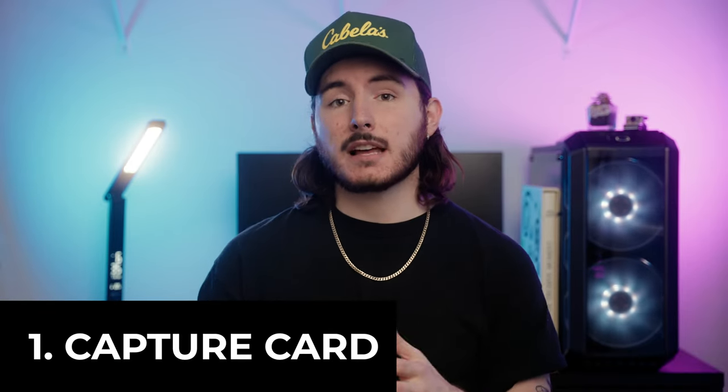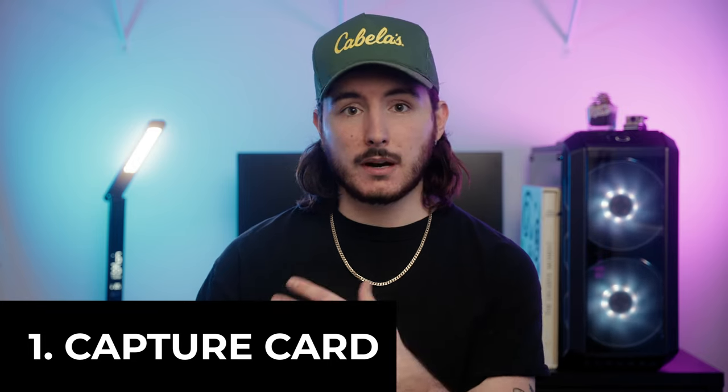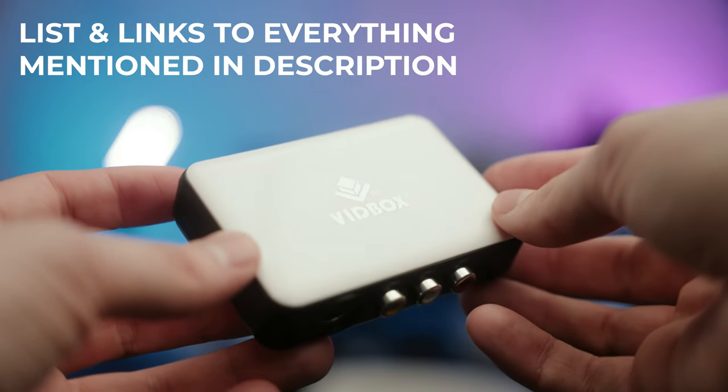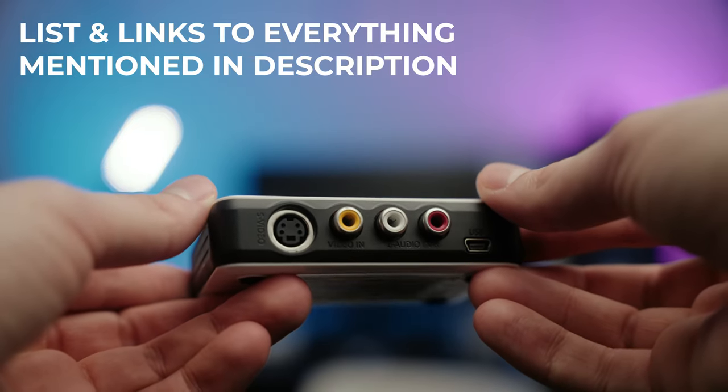The first thing you're going to need is a capture card. This is what's going to allow our computer to see the footage from our VCR or camcorder. These can get really expensive really fast depending on your use case. I have the VidBox 9.0. I bought this before I really knew what I was doing — it comes with its own software and interface — but we don't use any of that. I paid like $80 for this, and it's a bit overkill.